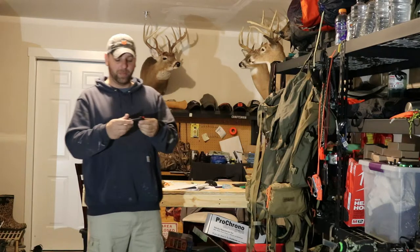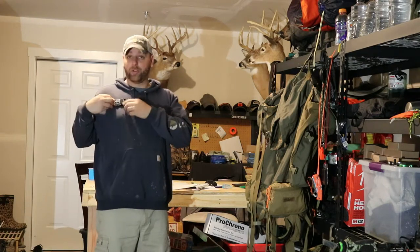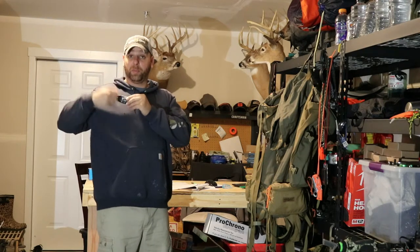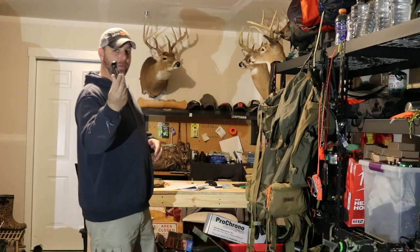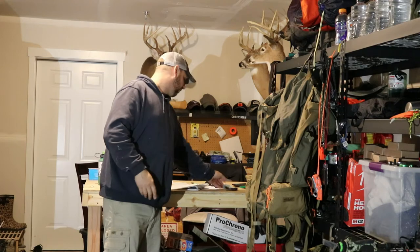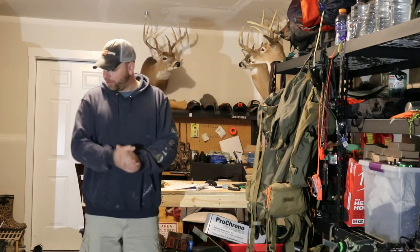I'm also going to throw on my Peak Design clip — this just straps onto your shoulder belt and you can clip your camera on it. Gritty Bowman did a good overview of these if you're interested. But I think that's it for part one — part two is going to be the clothing I'm taking, so thanks guys.